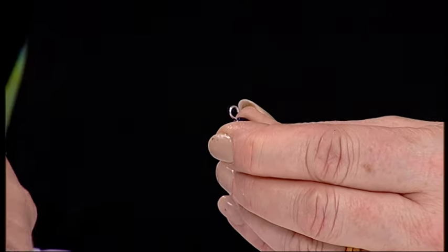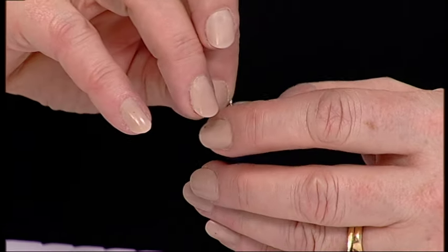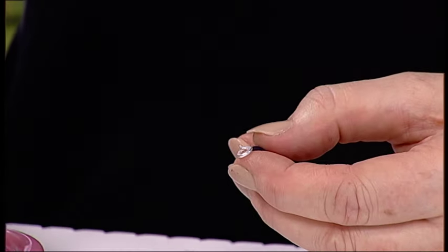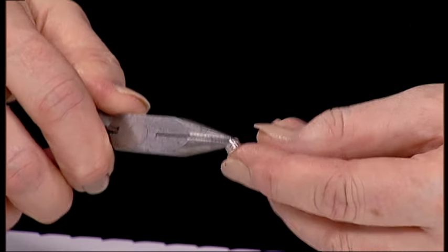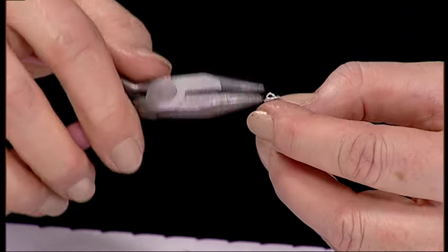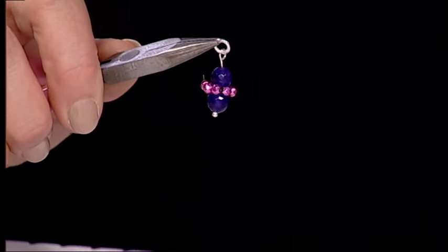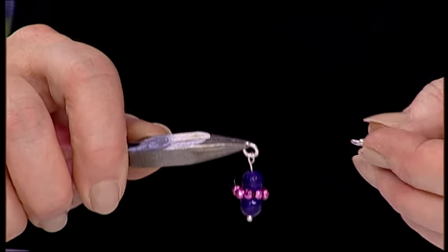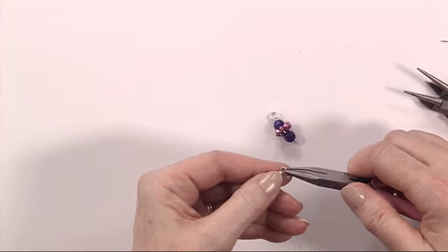So, to make this look a little bit different to the earrings that you might normally make, you're going to add a little jump ring, which will just make them swing a little bit more. Like so. And then that will then go onto your earring finding. I'm just going to pop that down for one second. So, you've closed that using the flat nose pliers.